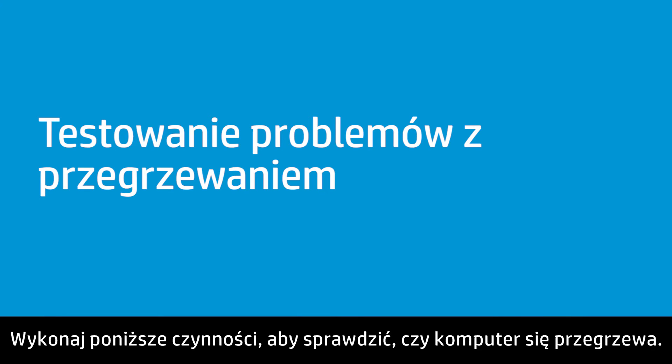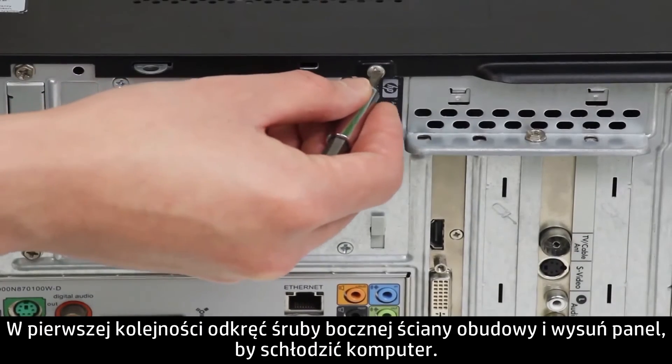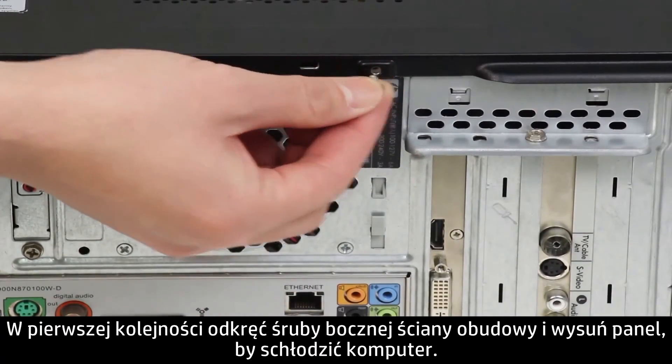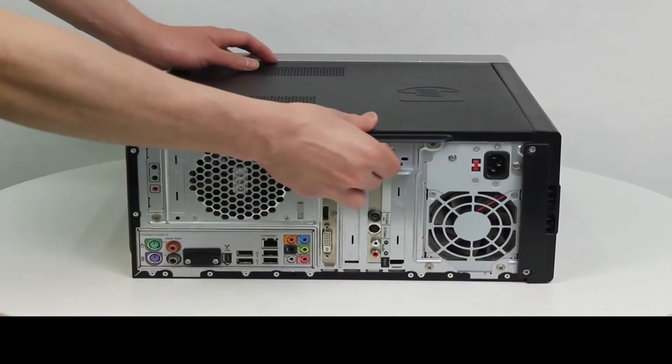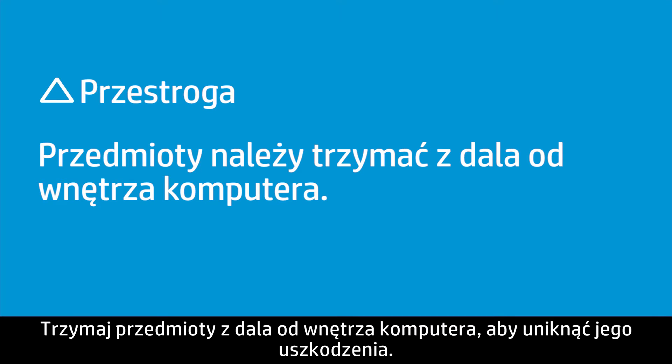Follow these steps to test the computer for heat issues. First, remove the side panel screws and slide the panel open to cool the computer. Keep items away from the inside of the computer to avoid damage.